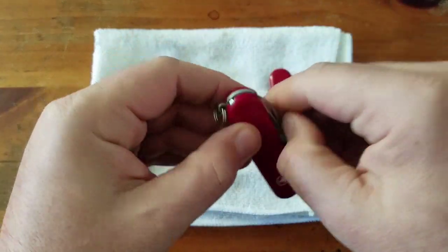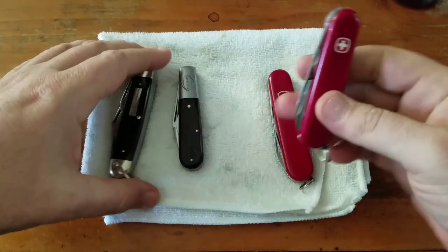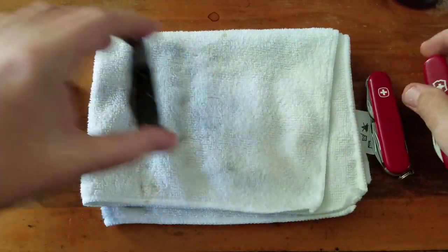And the Wagner here — when I started, these four knives, this water was clean. So that just goes to show how much dirt is in these old knives.